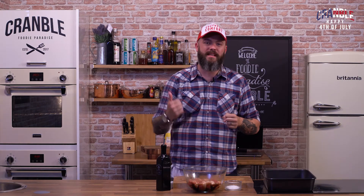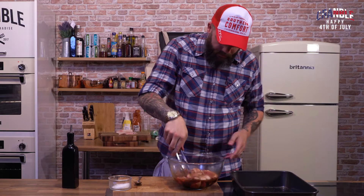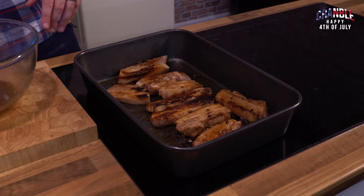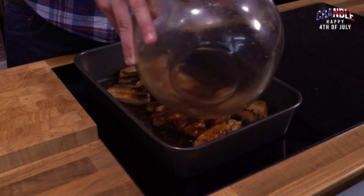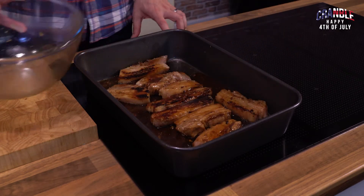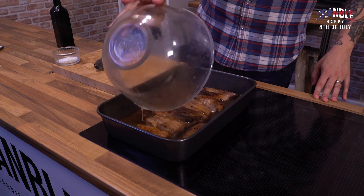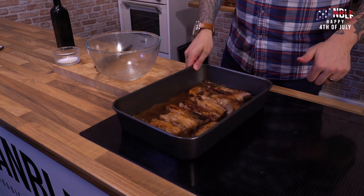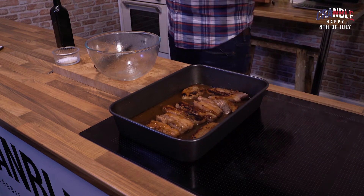So you need to fry that off now, both sides, nice and harsh. Then we need to get it into a low oven to cook low and slow. You want a glug of oil, then get in with the pork. Once your pork is nicely caramelised, get the rest of that marinade on, along with chicken stock on top. Bring that up to a gentle simmer, then cover it and whack it in the oven for about an hour and a half.